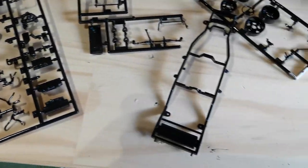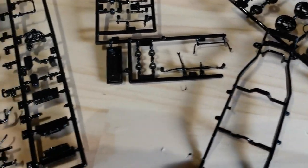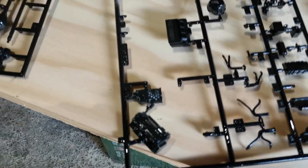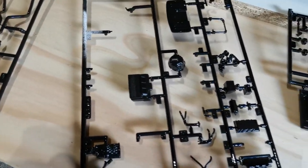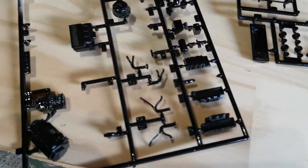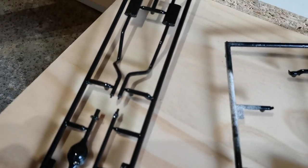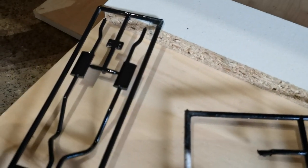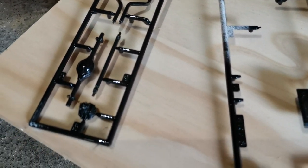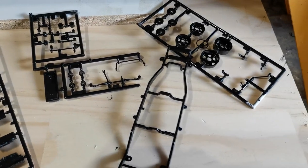I've got all my parts sprayed here. The chassis — this is just a primer. Some of these other parts I will actually coat further. There's the engine block, the sump, and the transmission. Some of these parts I will highlight with another color — for example the exhaust and the muffler I'll do with a nice silver color. So this is just the primer for that. There's the differential there — we're looking good.